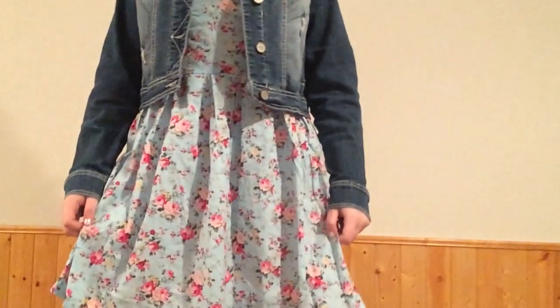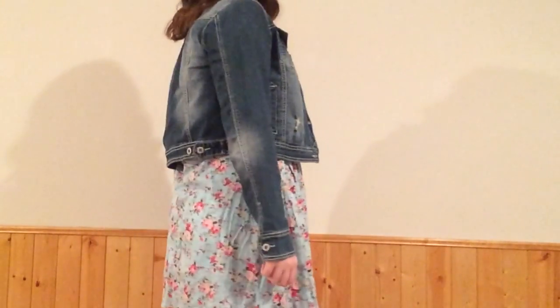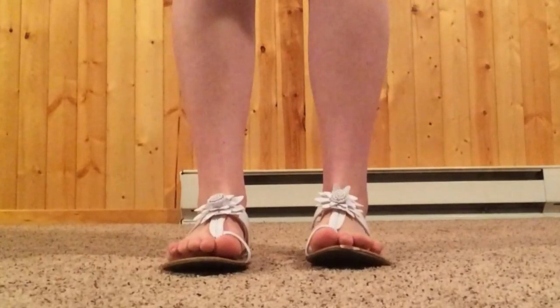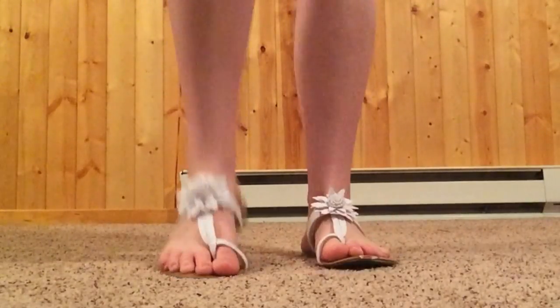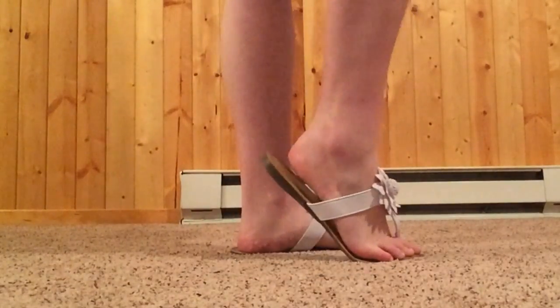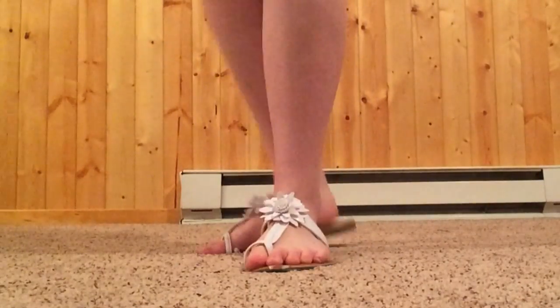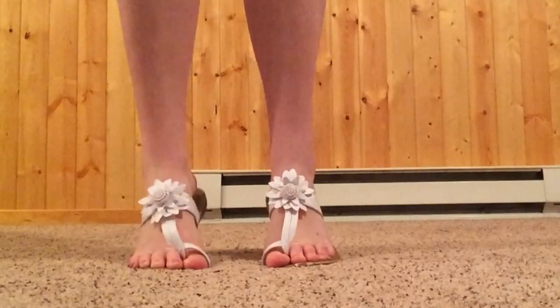I'm wearing stud earrings, a denim jacket from Maurice's, and a strapless skater dress from Rue21. My jean jacket is a bit too big for me now but it works. I love the dress — it fits so nicely and I love the flower pattern. For shoes I have white flip-flop sandals with flowers on top from the Shoe Department, on sale for about five dollars.